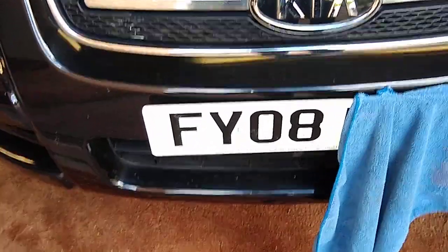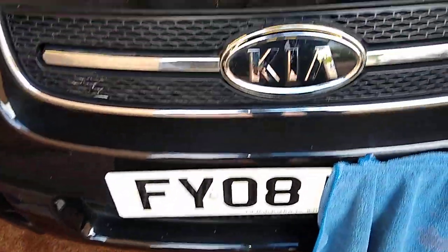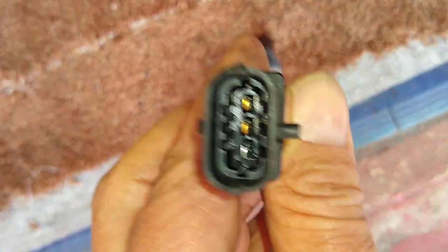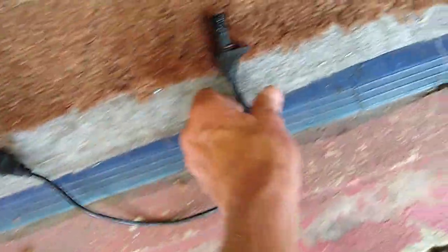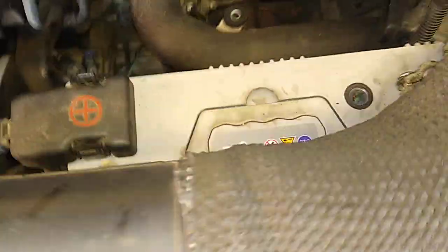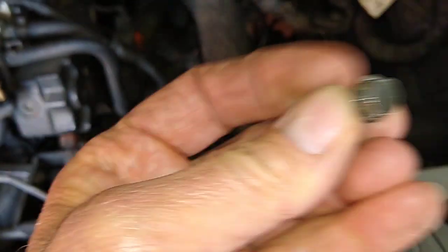I'm doing a quick video on the 2008 Kia Sportage turbo diesel — where the crankshaft sensor goes. That's what the crankshaft sensor looks like; I've taken this one off. It's got three pins, and that's what the end of it looks like. It's held on there by a 10mm nut — I'll show you the little 10mm nut.